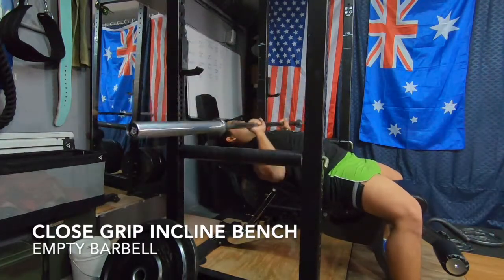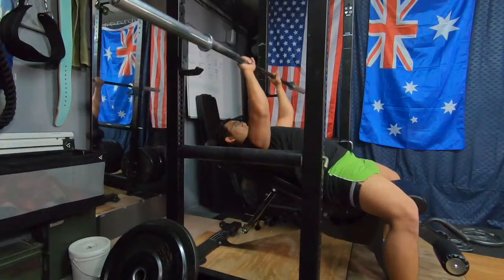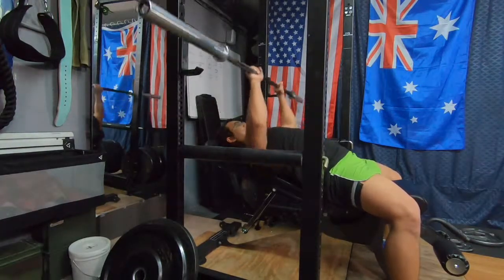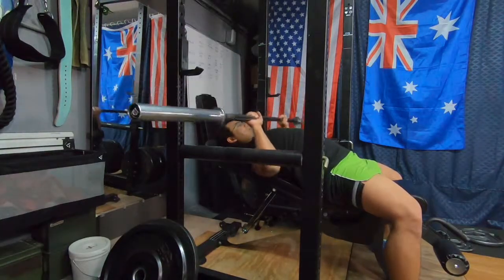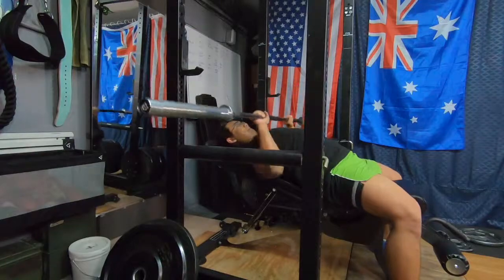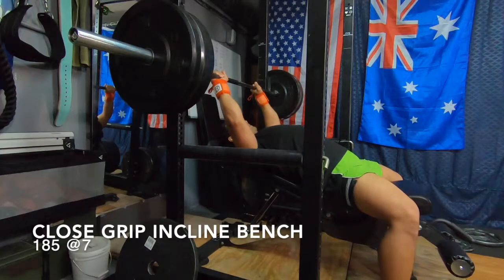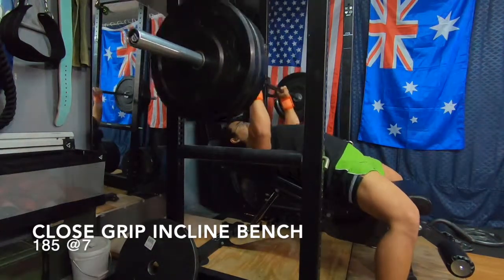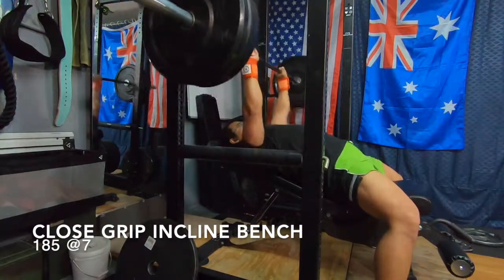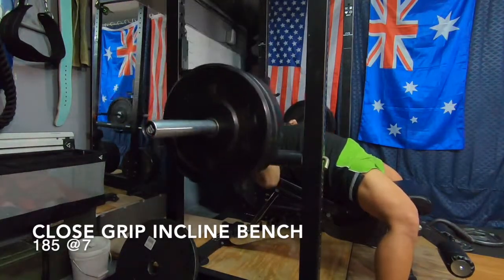Here we have close grip incline bench press. I like to throw in the warm-up sets here, just doing 10 to 20 really quickly and not even touching the chest — probably not the best warm-up sets there. We recommend going a little slower than that for the warm-ups. You want to kind of treat the warm-ups as though it's heavy and then treat the heavy as though it's light, so slow down a little bit there.